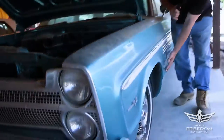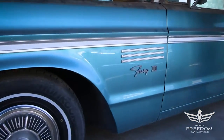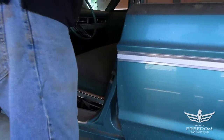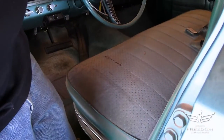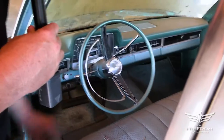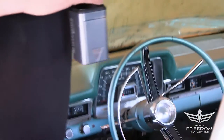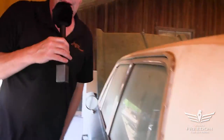Here we are on the driver's side of the car — no dents. A clean-up on this car would probably make it show-worthy. And going inside once again — we have the seating, power steering, and the radio delete. Beautiful car. Really good-looking piece. The quality continues down here on the quarter panel.